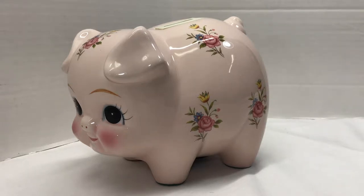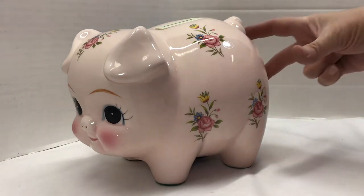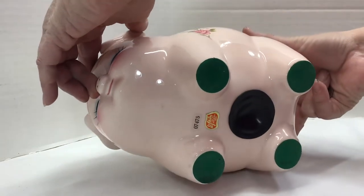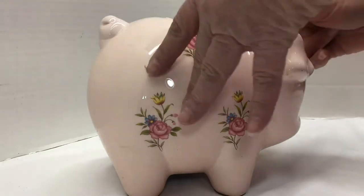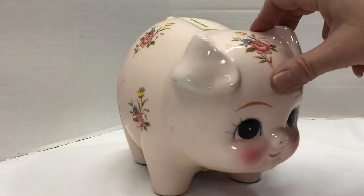Today I wanted to show you this really cool little vintage Lefton Antique Piggy Bank. Not only is it just adorable to look at, it's musical, and it's kind of got a secret little feature. It's got the plug in the bottom, and it's really pretty — no chips or cracks. The face is just super cute.